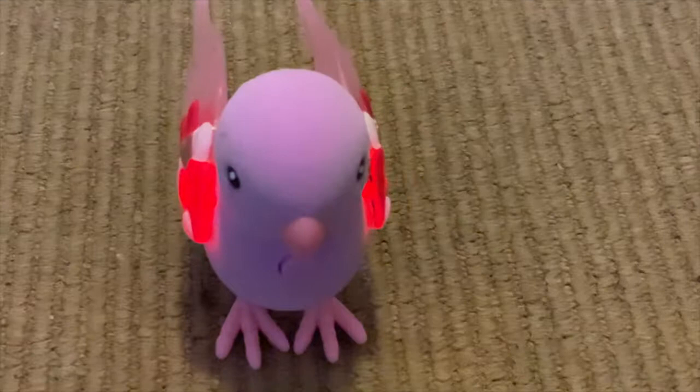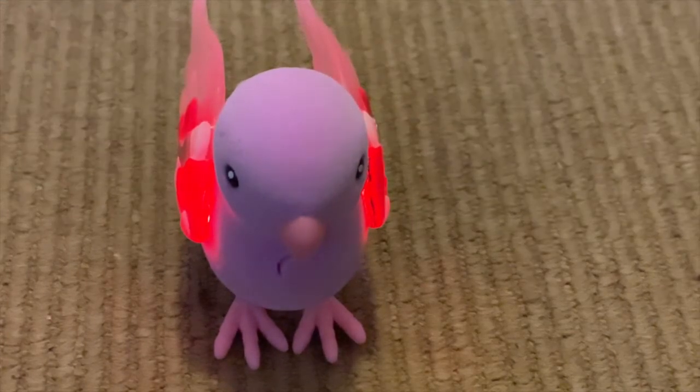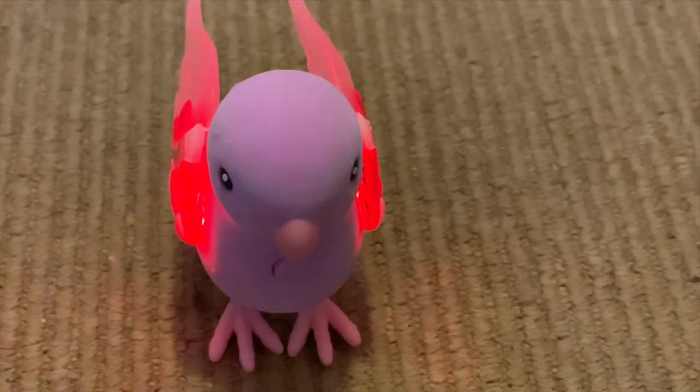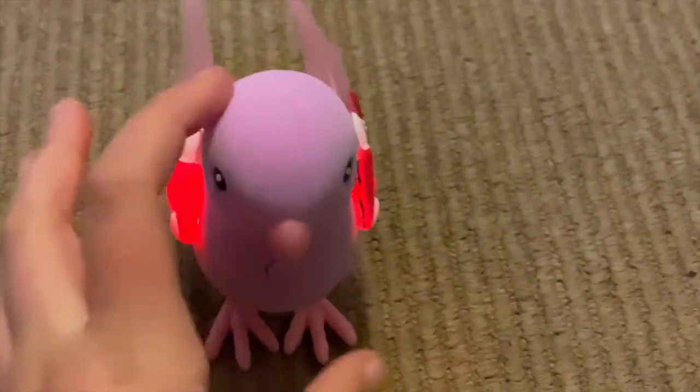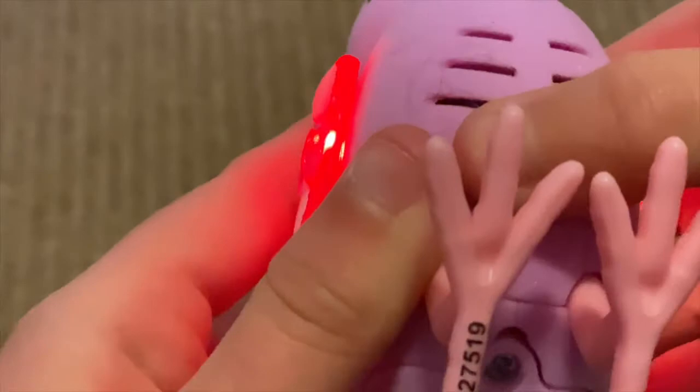Here is the bird right here, so I'm going to be showing you how to use this thing and all the things that it can do. So it's already on — there's the on and off button right here. This is off, in the middle.